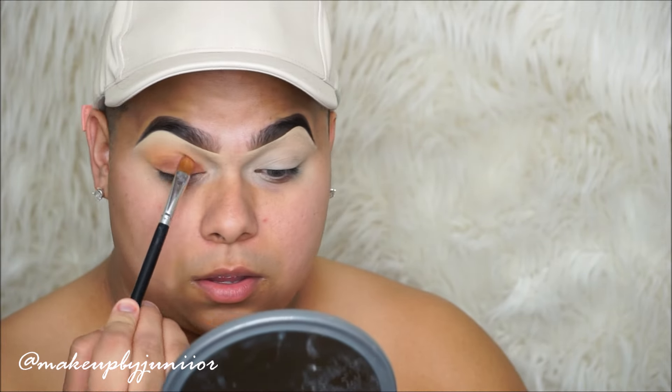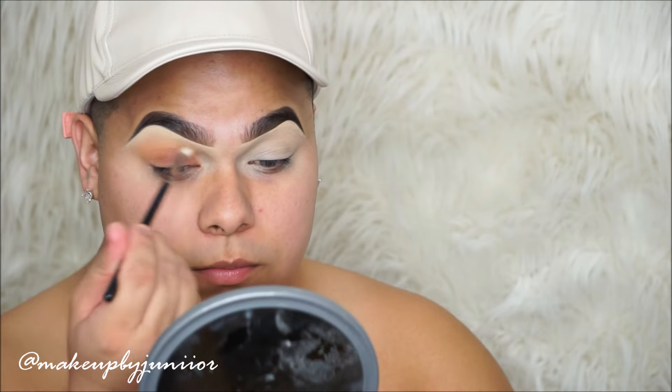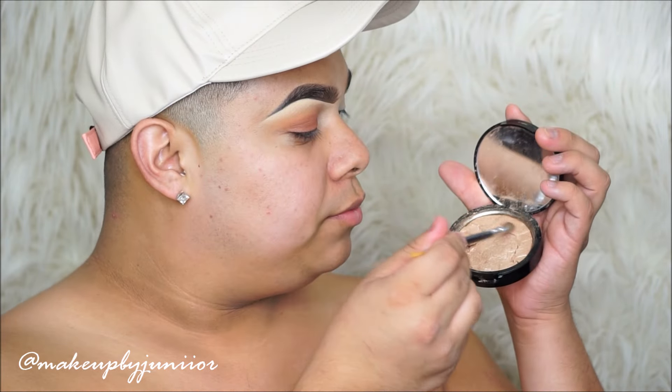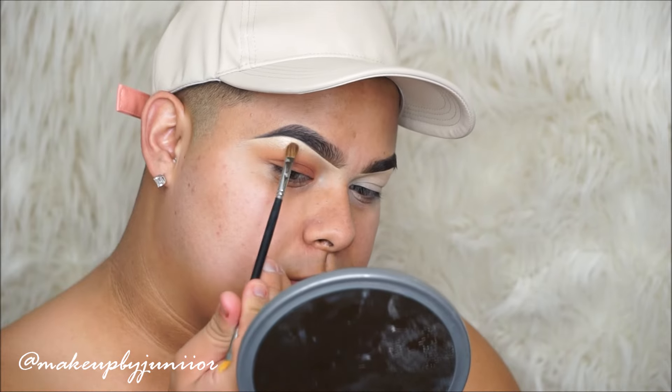All I'm doing is just packing and packing to make sure I don't have any harsh lines — just packing so I'm not missing any skin, so none of the skin peeks through. I'm making sure the whole eyelid has that on there. Then I'm going to be taking the So Hollywood highlighter and highlighting the brow bone.